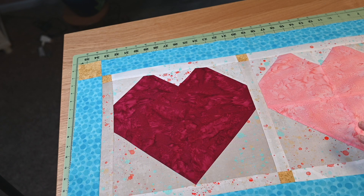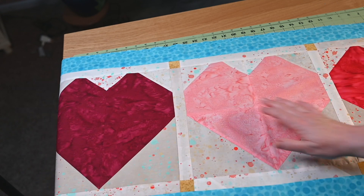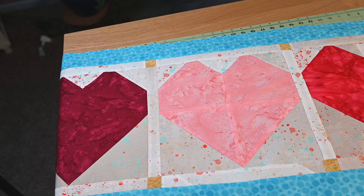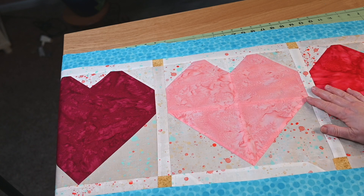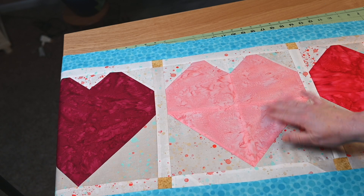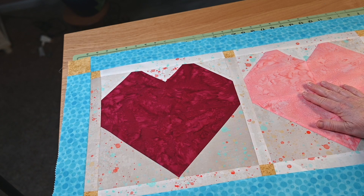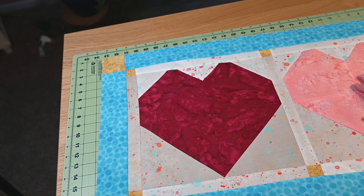I'm going to go through my thread and find threads that will really go with each one of these hearts. The bobbin thread will stay the same, but I'll change out the top thread to use something that will match the hearts, because this is a really gorgeous piece — it's so pretty.